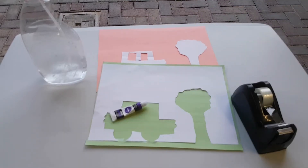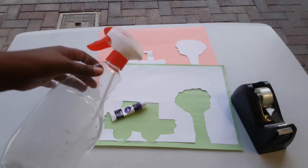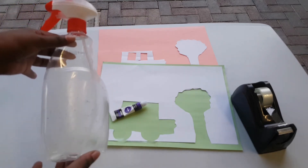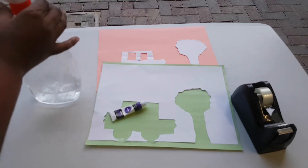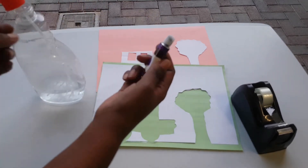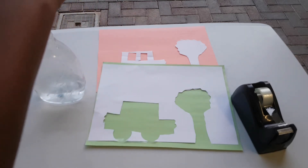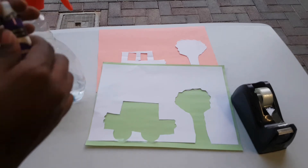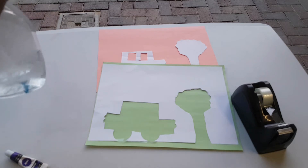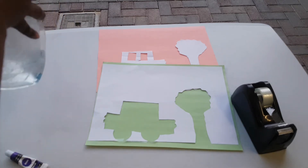The modified spray paint idea is really simple. You have one of these that you use in your home for window cleaning, or one of the ones we use for hair. Put some water and paint — I have some blue paint and it's water paint, so it's easy on the kids. Just put some paint in there and shake.